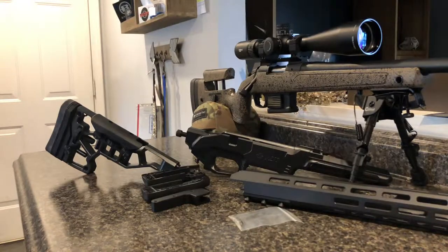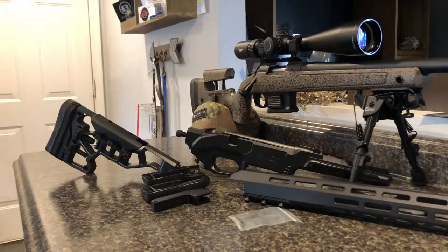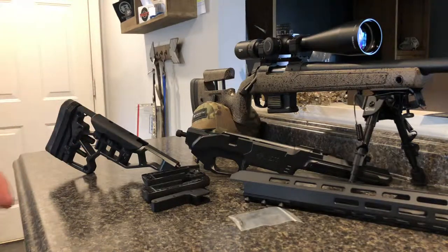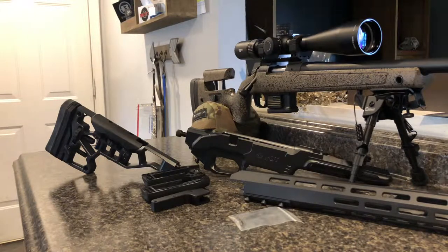I think what I'm going to start with — because MDT recommends putting the hand guard on after you install the barreled action — I'm going to go ahead and assemble the buttstock onto the main body and affix the grip to it, but not set the exact length to the trigger until I have everything set up. Then I'm going to disassemble the rifle and mount it to the chassis.